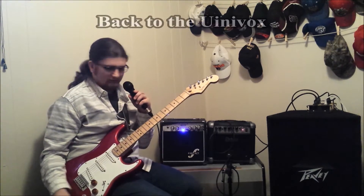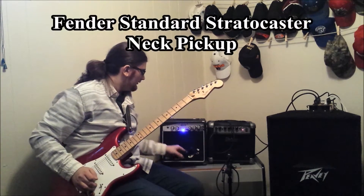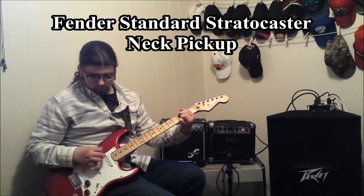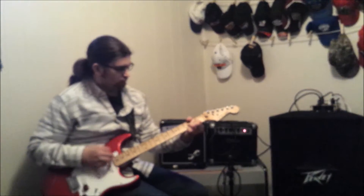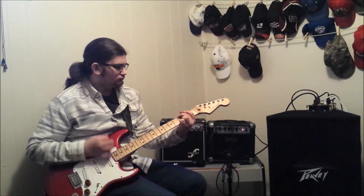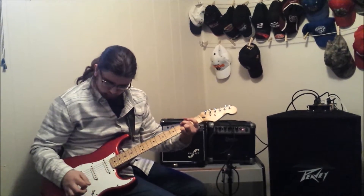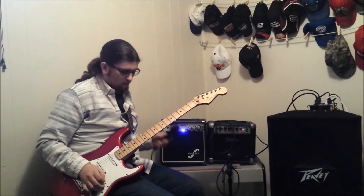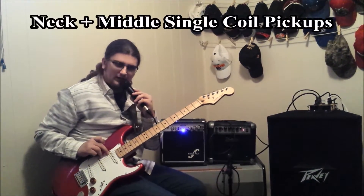We're back with the Fender here. I just put the Gibson back. We're back over to the Univox and we're going to start with the neck pickup on the Strat. Let's move over to the in-between position of the neck and the middle.